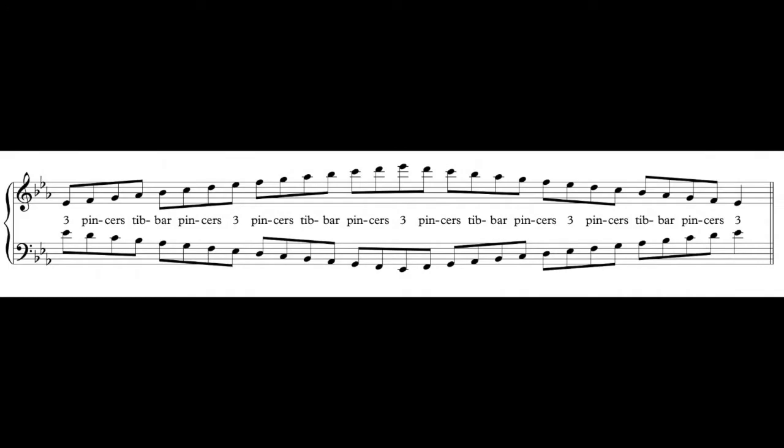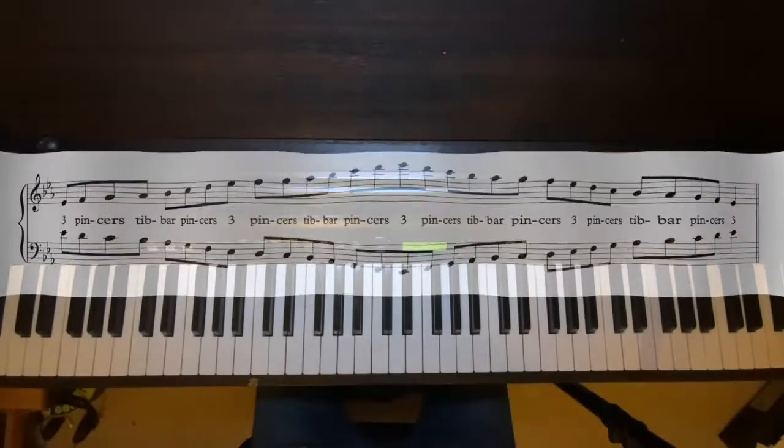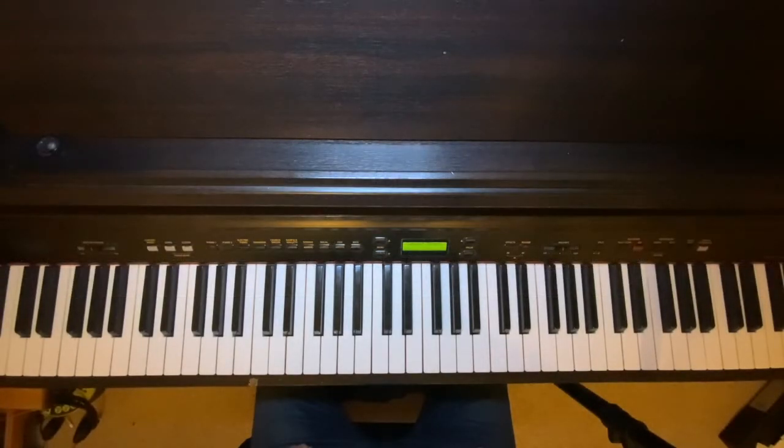Now Eb major belongs to what I call Group 3 and, like C major and Minor and E major and Minor, it is entirely symmetrical, so it is really fairly straightforward. Here it is. Eb major is also symmetrical — where one hand plays a black 4, the other hand will play a black 4.